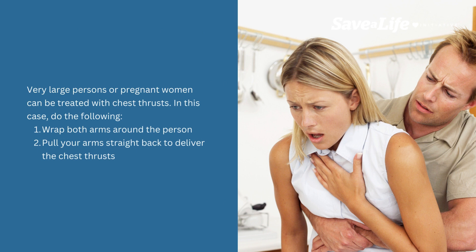Very large persons or pregnant women can be treated with chest thrusts. In this case, do the following: wrap both arms around the person and pull your arms straight back to deliver the chest thrusts.